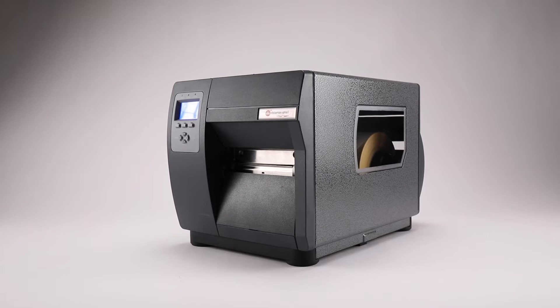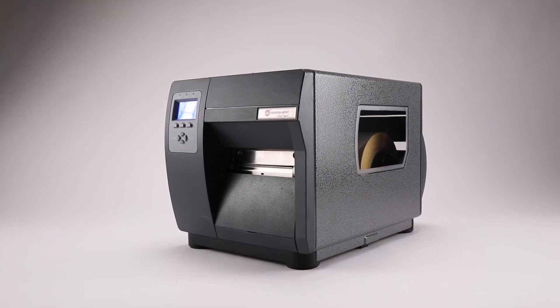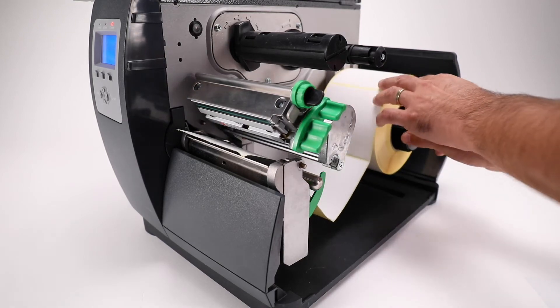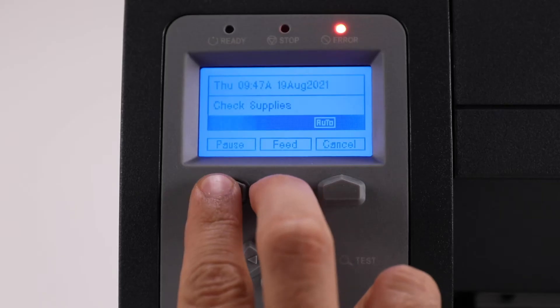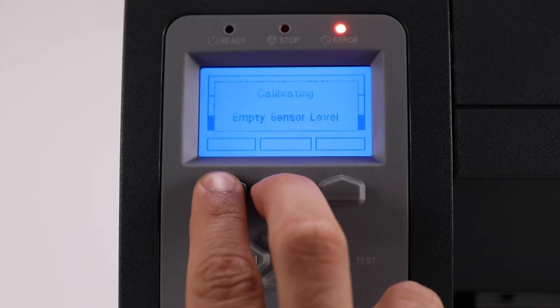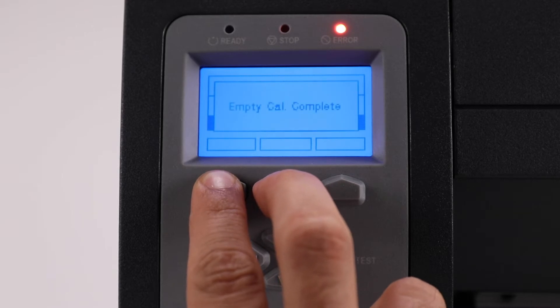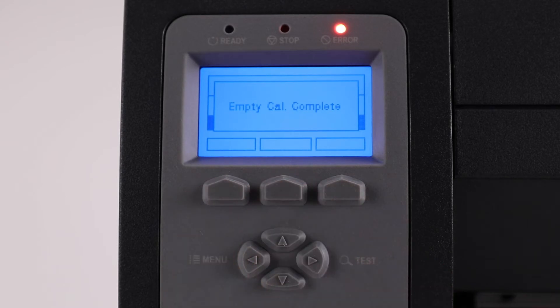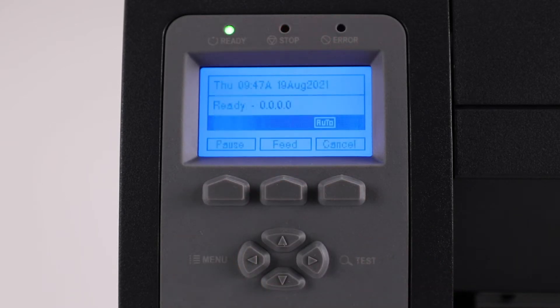Do a sensor calibration of the media — Empty Calibration. Open the print head and remove the media labels from the media sensor. With the print head open, press the pause and feed buttons at the same time and keep them pressed for 6 seconds. Release both buttons and 'Empty Calibration Complete' should be shown on the screen.